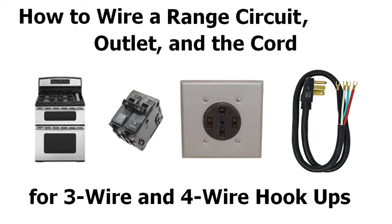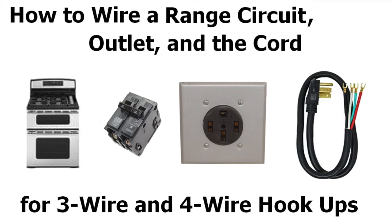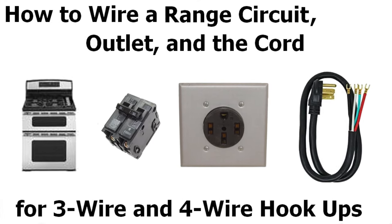Hi, it's David Asst, The Electrician, and today we're going to look at how to wire a range circuit, a range outlet, and the range cord.